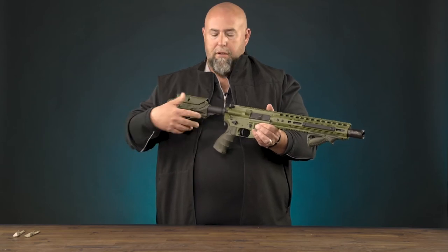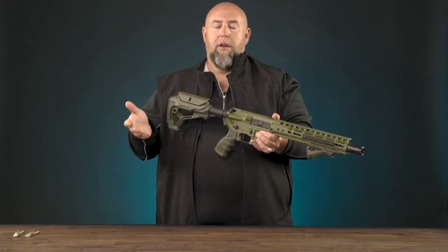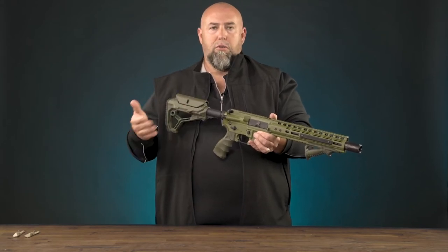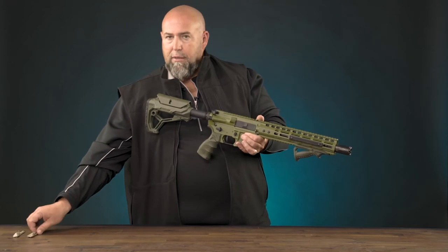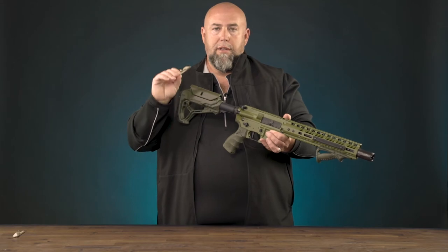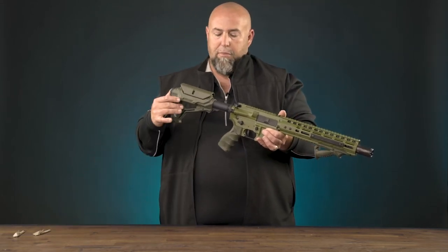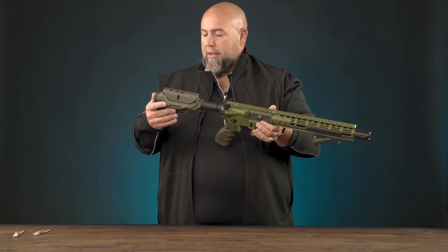What's interesting about the Core Series is that it has removable inserts. It will allow you to put the stock on a commercial or mil spec tube without the wobble you would typically get. So you don't have to worry about whether you have a commercial or mil spec tube any longer — simply use the inserts it comes with, insert the appropriate component, and you're set.